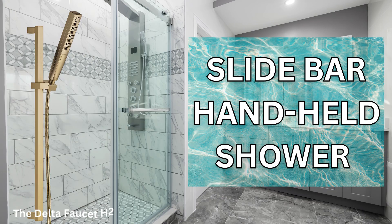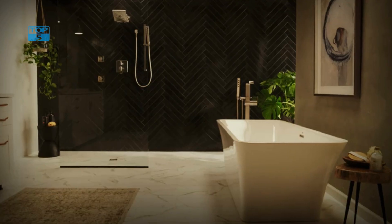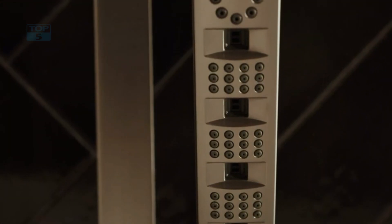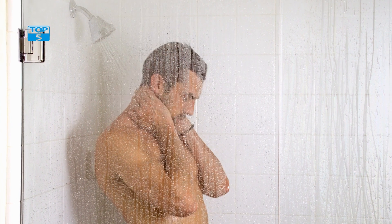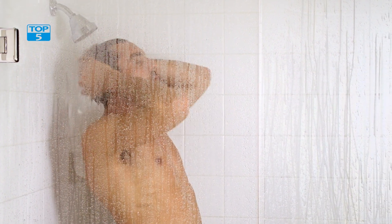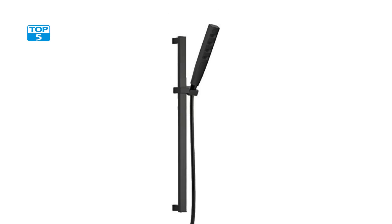For your help, I place all the product links in the description. The Delta Faucet H2 Okinetic Slidebar Handheld Shower with Hose is a sleek and stylish addition to any bathroom. This black handheld shower head comes with a slide bar hand shower and a detachable shower head, making it a versatile and convenient choice for any shower setup. The matte black finish of the 51140BL model adds a touch of modern sophistication to your bathroom decor.